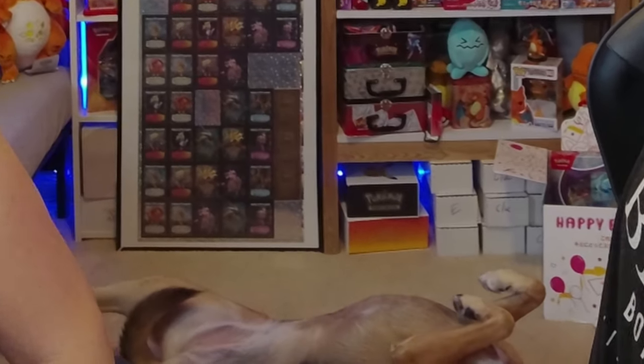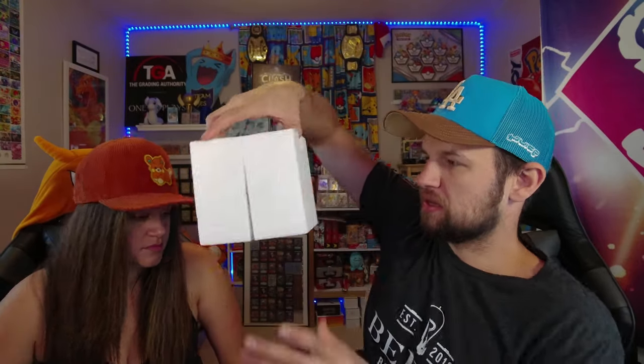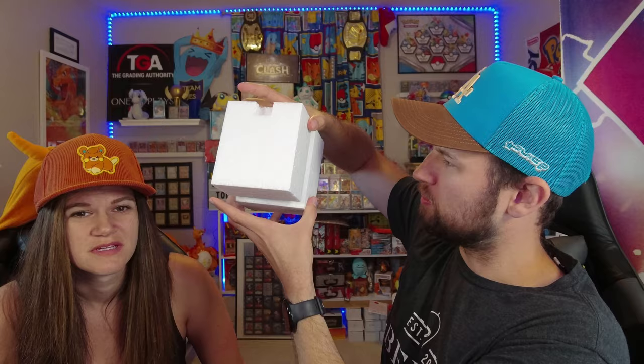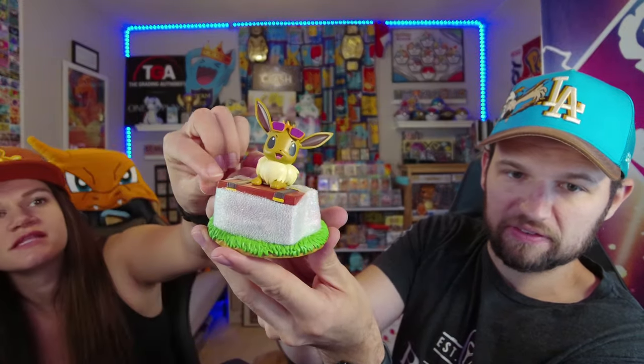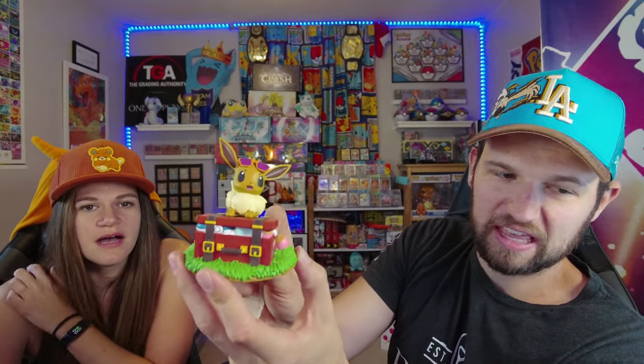Oh, real quick — Luna's chilling out back there. She's alive, I promise, that's just what she does. I hate styrofoam, by the way. It gets everywhere — cancel styrofoam. Oh, I see it. Who is that? It's obviously... ah.